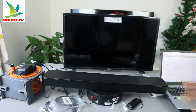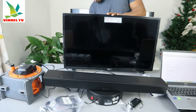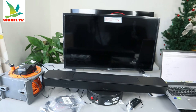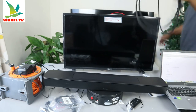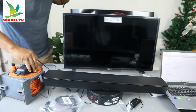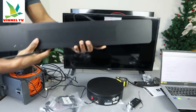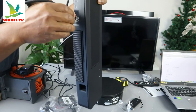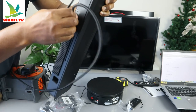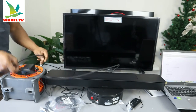Now I want to show you how to hook this up using the HDMI cable. I have an HDMI cable at home, so I'll use that one. Before you hook this up, make sure you unplug your TV and also unplug the soundbar so that you don't get electrocuted. Now connect the HDMI cable into the HDMI ARC port on the soundbar and push it in securely.